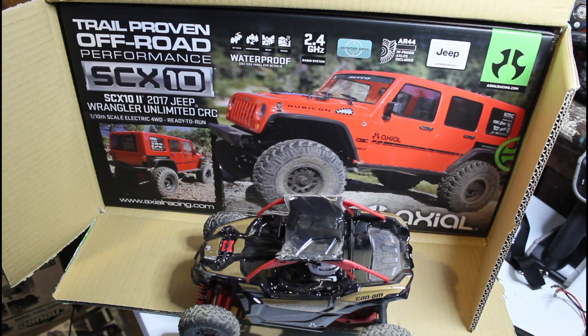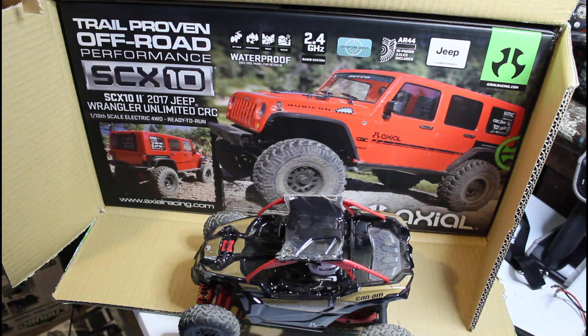We'll start comparing all these — I have a Redcat, this truck, an Element, and two Axial trucks: one being the Wraith and this one being the new one. We'll see how it goes. Right now I'm trying to get videos out to you guys, but it's super hard because we're extremely busy with the kids' sports and stuff. Just wanted to give you a heads up on this, check in — I haven't forgot about you. I'll get rolling on this stuff and get some more videos out. Alright, catch you later.